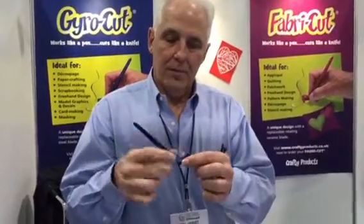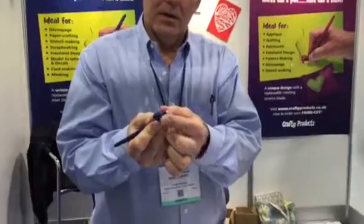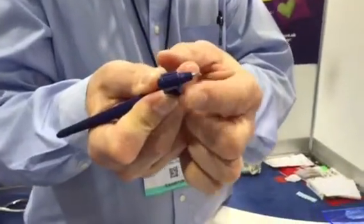We're Crafted Products. This is the Gyrocut product. It's a handheld tool, similar to a pen. You hold it like a pen, and it has a rotating blade, which has two ball bearings to support the blade.